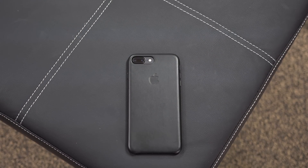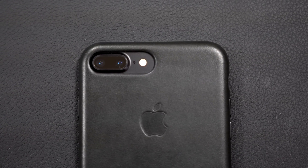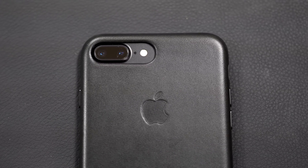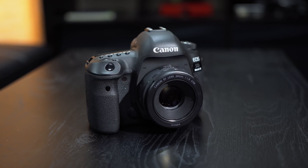About a month after Apple released their latest iPhones, the promised portrait mode is now made available to iPhone 7 Plus owners with the iOS 10.1 update. We decided to put the iPhone 7 Plus to the test and see how it compares to a professional DSLR camera.